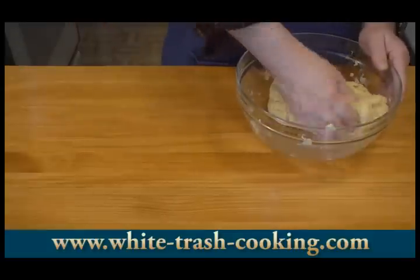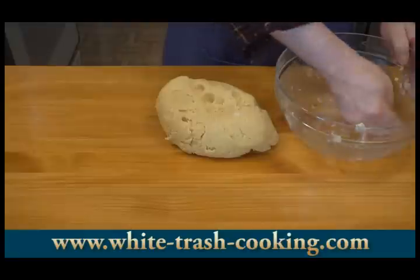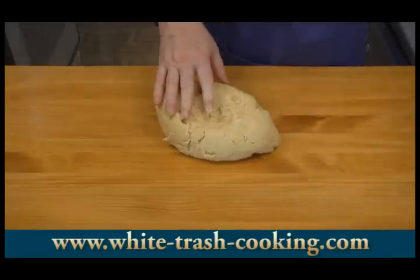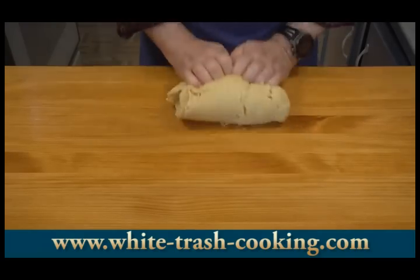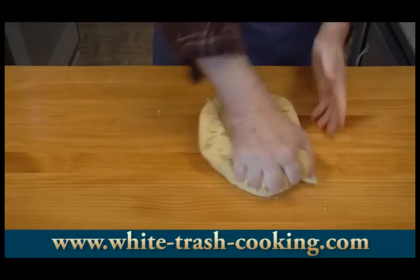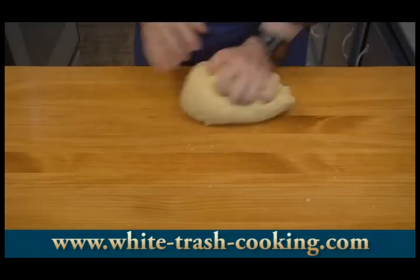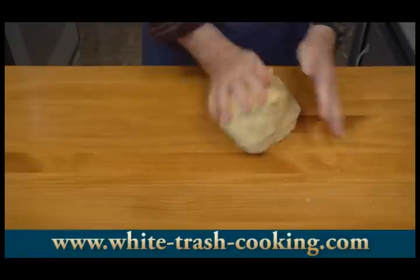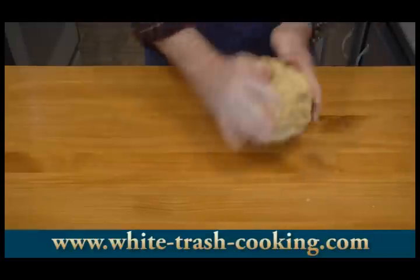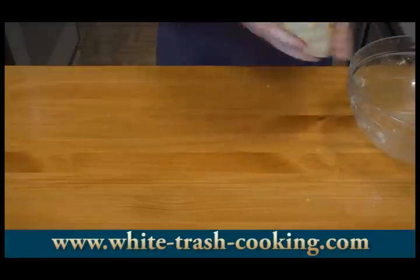I've let my dough rest for about five minutes, and now it's ready to knead. It also gave me time to wash my glass bowls — I like to wash my dishes as I go along. You don't want to knead this dough too much; just enough to make sure it's smooth. And that's ready to start working with as far as shaping my cookies.